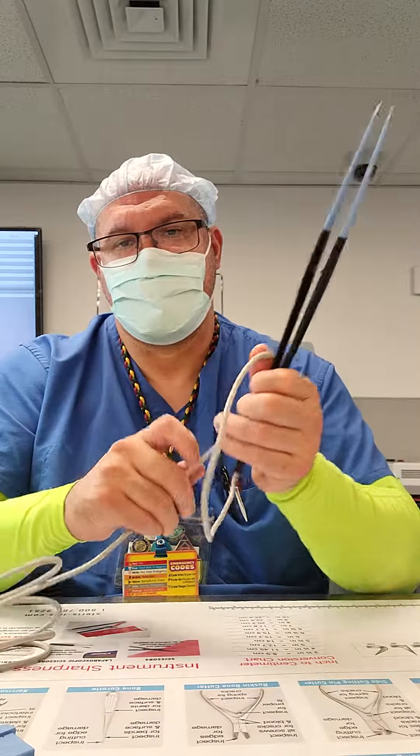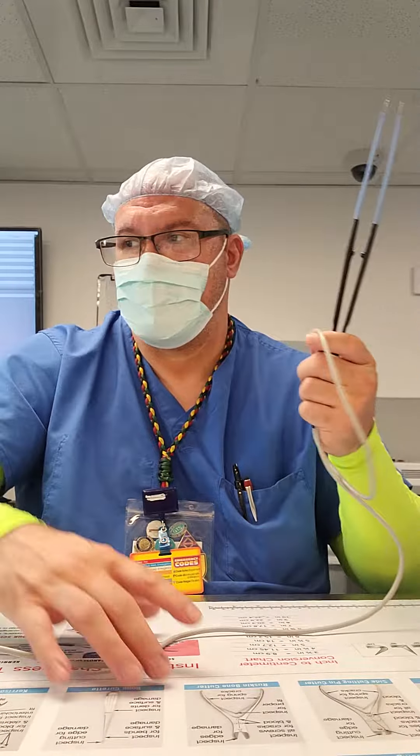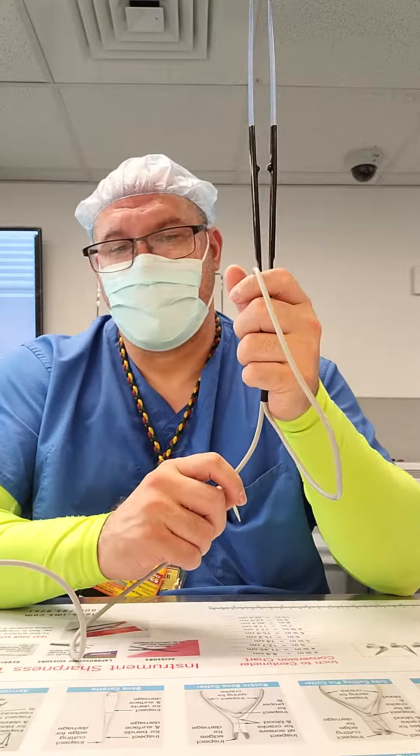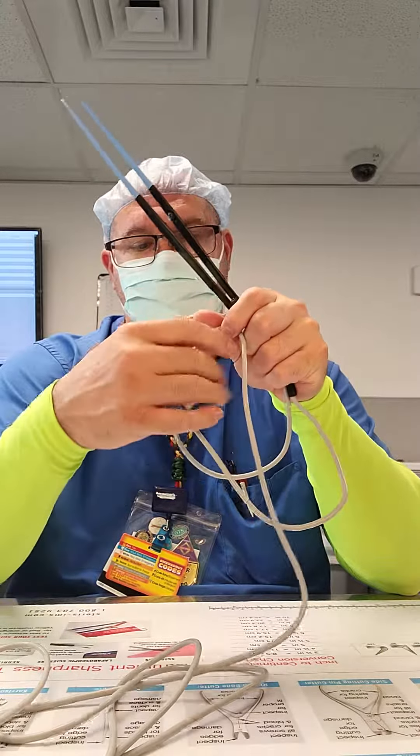So the basic cord wrap is just around. But you want to do what's called an AJ clap. You want to clap hands for the first loop, and then to the back of your hand for your second loop.